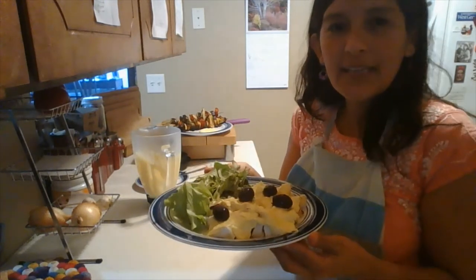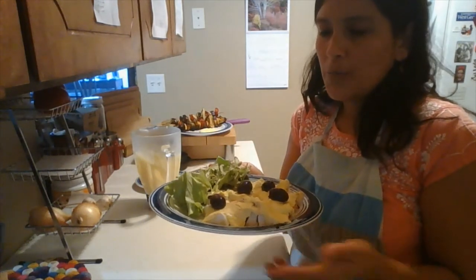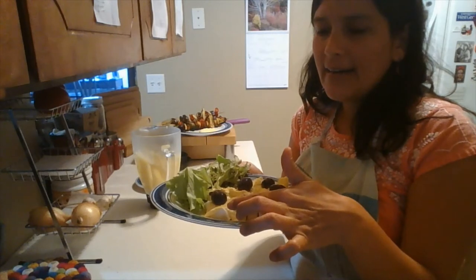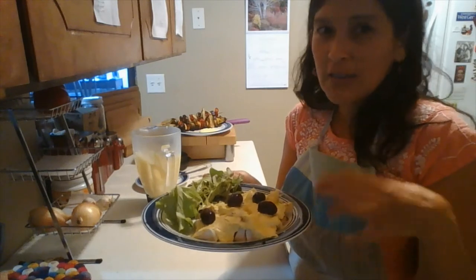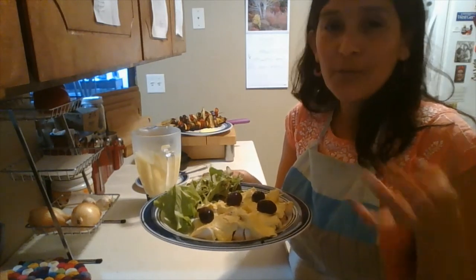Okay, here it is. What I did was boil the — well, originally it's potatoes — but I didn't have potatoes so I used yuca, so you can improvise.